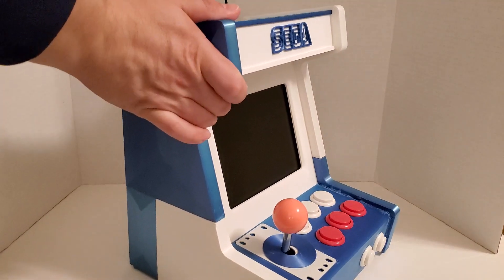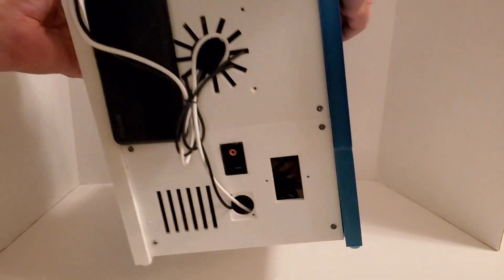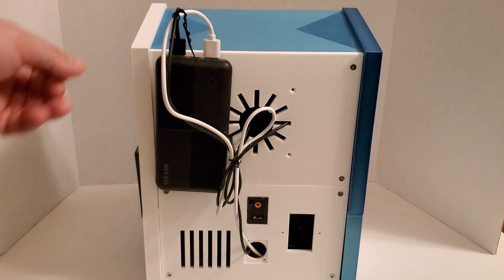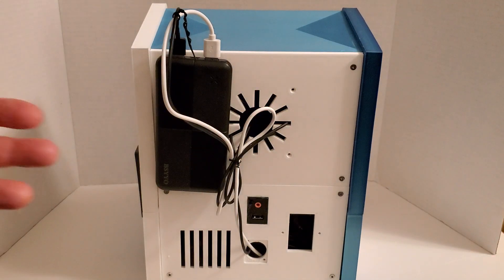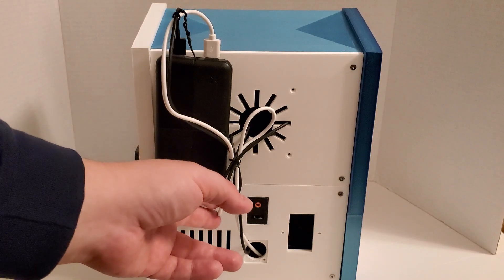Moving around to the back, there are some cutouts for things I don't need so I didn't include them. There's a spot for a fan, and I have a case that has a fan inside of it right over where the ventilation is, but I'm not really using that.